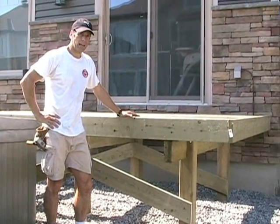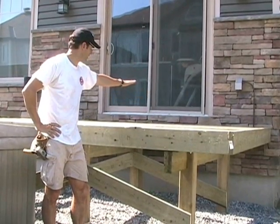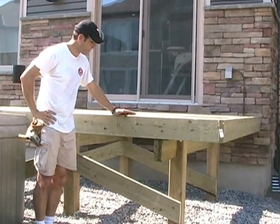I'm working on a multi-level deck here at this site. This is obviously the entry level off the patio sliding door. This elevation here is approximately 40 inches, so it's not excessively high.